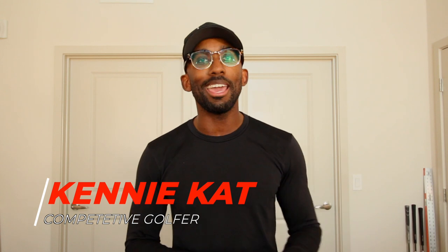Thank you very much for tuning in to my YouTube channel. My name is Kenny — some of you may know me as Kenny Cat. I am a competitive golfer and this channel is dedicated to my journey on what it takes to become a better competitive golfer. Let's jump straight into it.